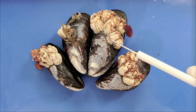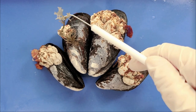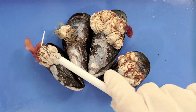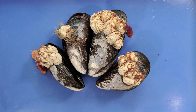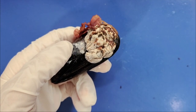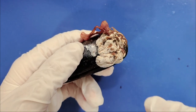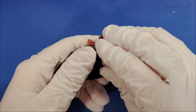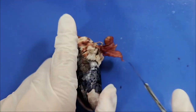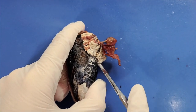These are all barnacles, and you can also see some seaweed right here and also here. So now let's take a look at the external anatomy. First I'm just going to remove the barnacles — we'll take a closer look at barnacle anatomy later. To remove the barnacles, just take a scalpel and wedge it under the barnacle and it should lift right up.